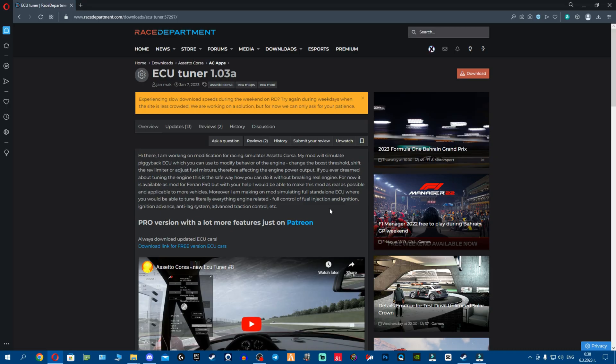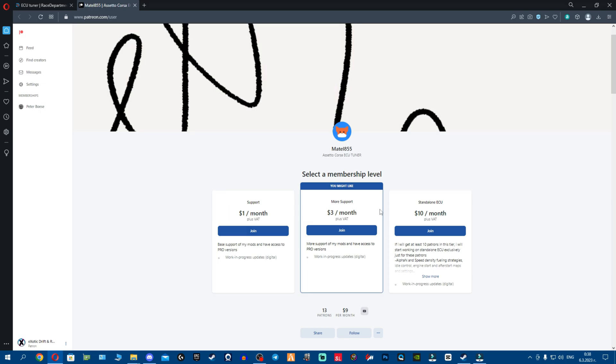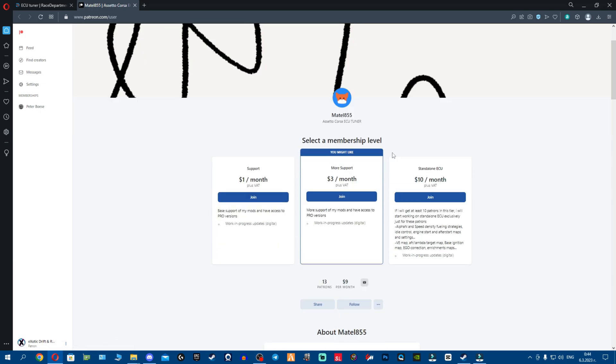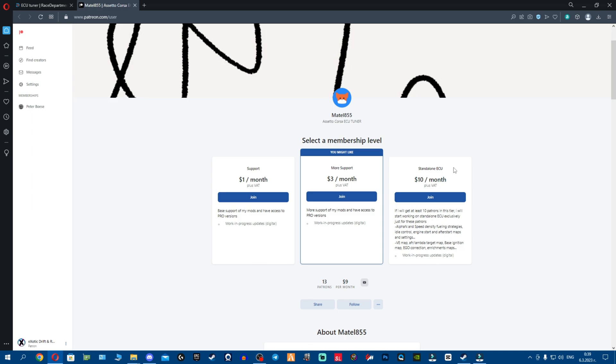Now with the free version out of the way, let's learn how to get the pro version. Go to the same Race Department link and click on the blue Patreon button. That will send you to Mattel855's Patreon. To get the pro version of the ECU tuner and the pro version cars, you'll have to become a patron to Mattel855. He also mentions that if he gets 10 patrons in the $10-a-month tier, he'll start developing the standalone ECU. If you think this ECU is complicated, wait till you see a standalone — the people who know the difference between a standalone ECU and a piggyback ECU will know how complicated that is.